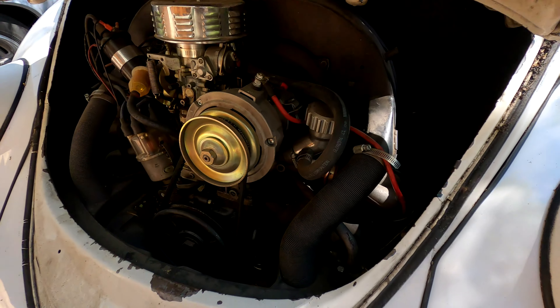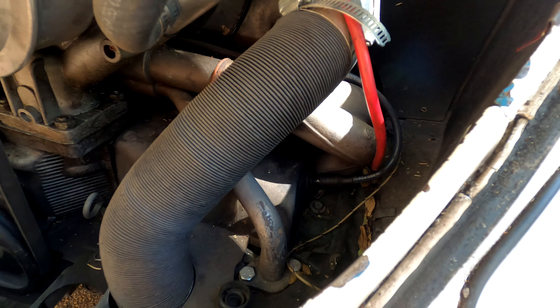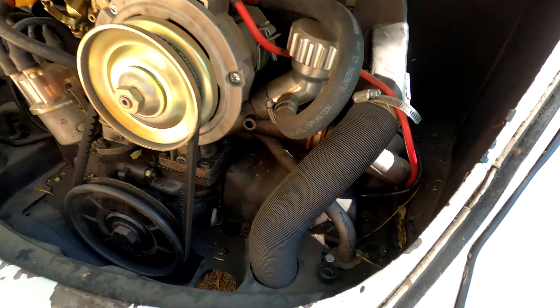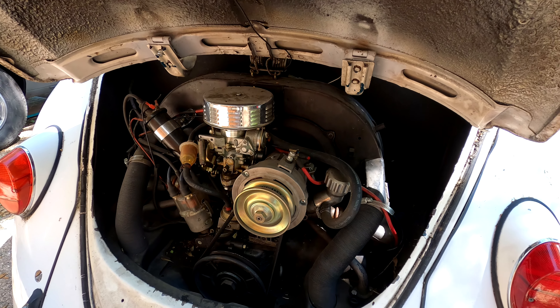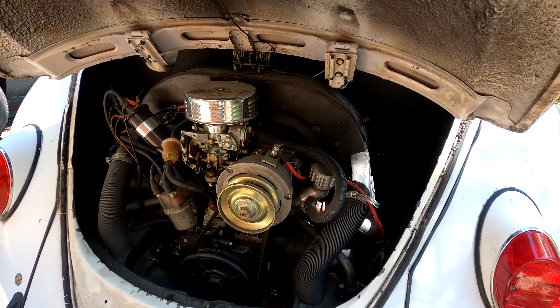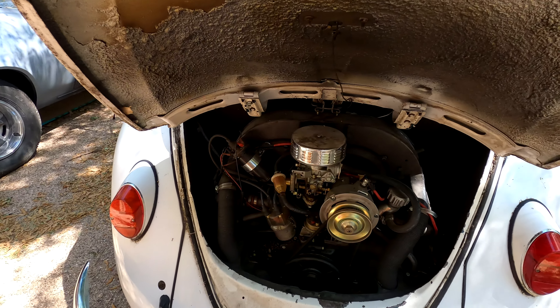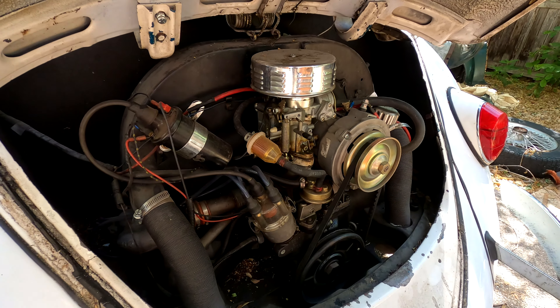What we ended up doing was only replacing the one that was really fouled in the back, because there are rubber gaskets over the spark plugs that are impossible to get off without dropping the motor. When we do end up dropping the motor to put the highway flyer transmission in, I'll show you a video on how to replace the other plugs. These are just the worst cars to work on ever — everything's impossible to reach, but parts are very cheap, which is good.